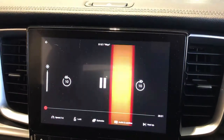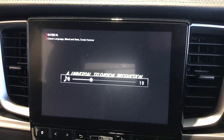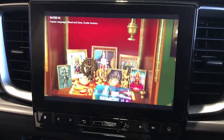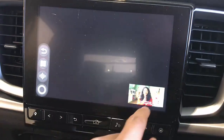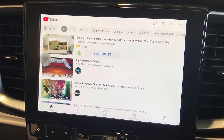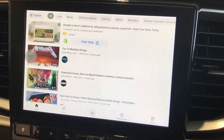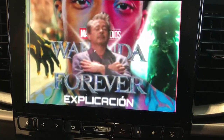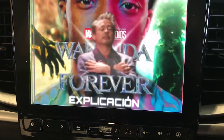The sound from the movie comes through the car speakers, which is great. Now we're going to use YouTube — just click on YouTube and here we go, YouTube is up and running. I'm just going to watch a video — let's pick this one, Wakanda Forever. Very straightforward and easy to use, and the video starts playing immediately.